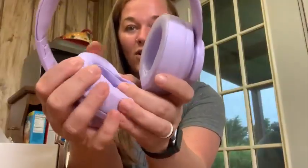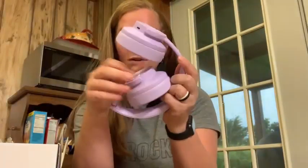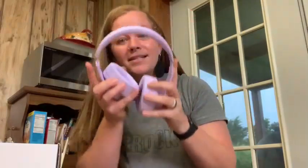They come in this plastic bag. It is very soft and cushiony up here as well. I love that they are foldable — so easy to fold them up and just toss them into your purse or your bag. I also love that they're extendable right here, so these fit my head totally fine as well as my kids' heads.